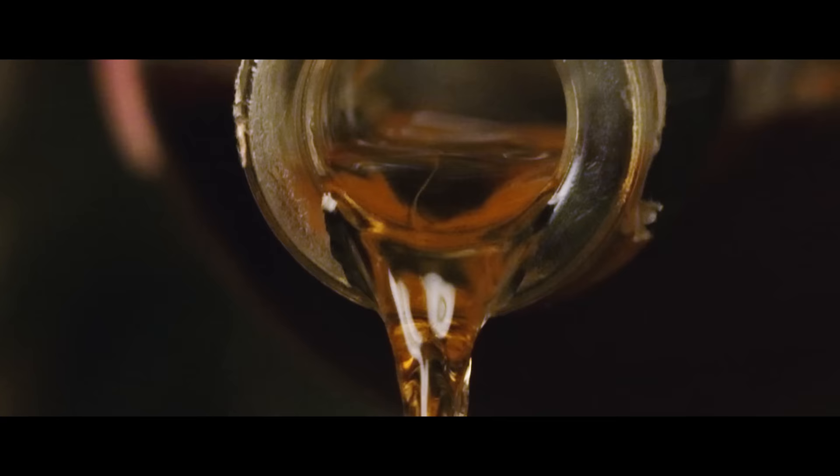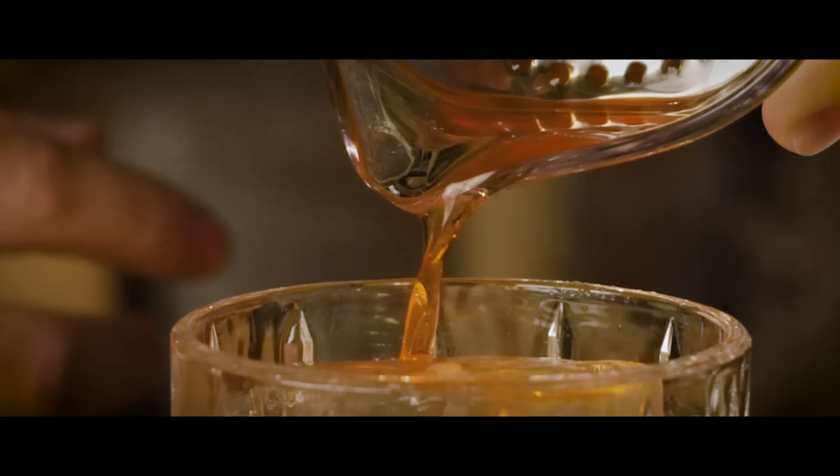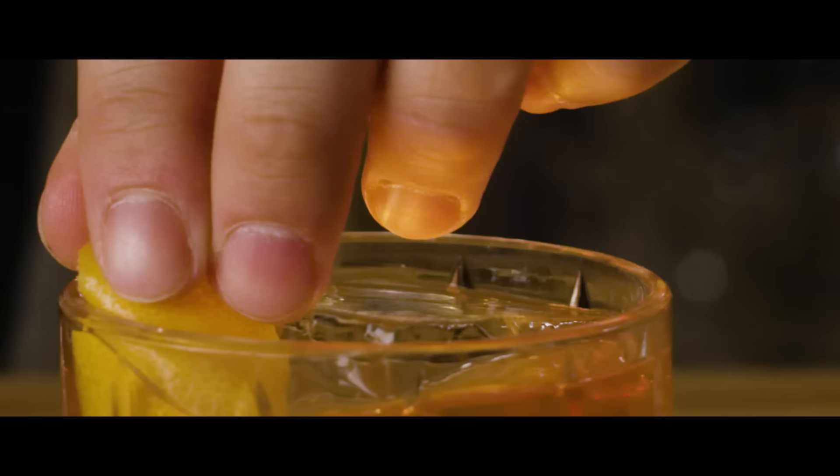This is How To Drink, the show about making cocktails and how to drink them. I'm Greg, and I have never been a professional bartender. I've never even had a job in a bar. I don't worry too much about precision and technique, because at the end of the day, if the drink you like is in the glass, you did it right. Let's get going.